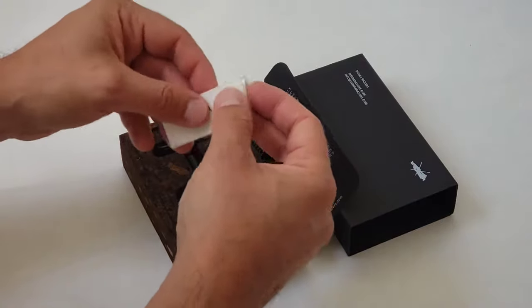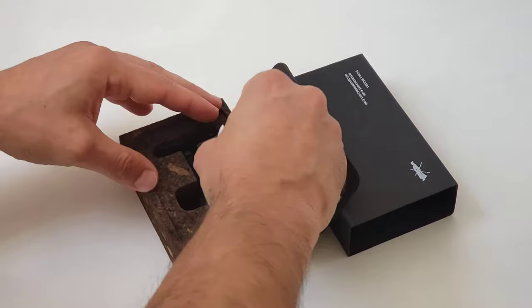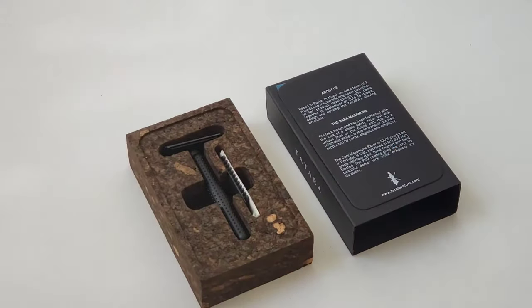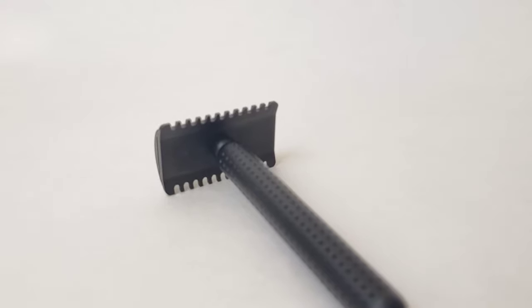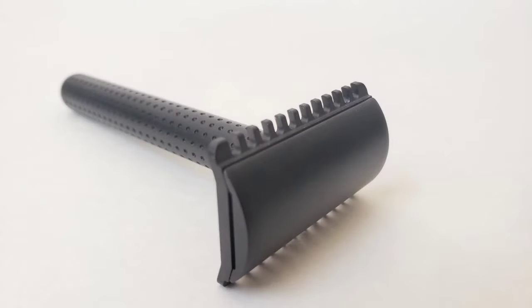So you have two versions of this razor to choose from, different colors — silver and dark — and also an open comb version and a closed comb version. Here are some images of the open comb version in case you would like to check how it looks. As I said, if you have a coarse beard this is going to be a perfect one for you.